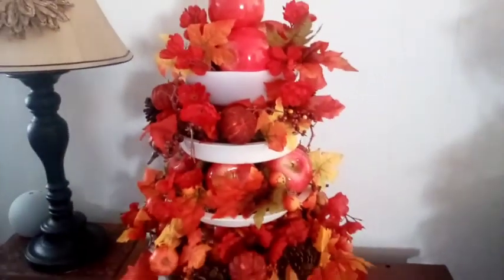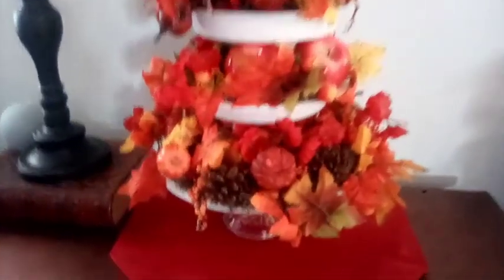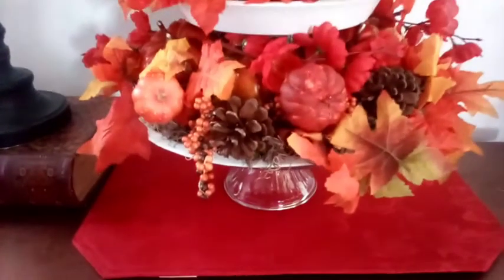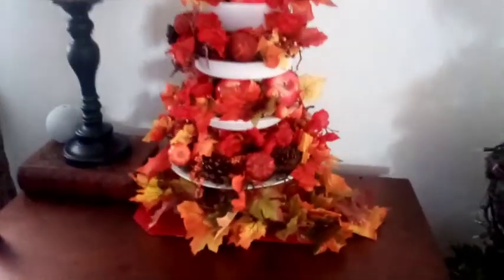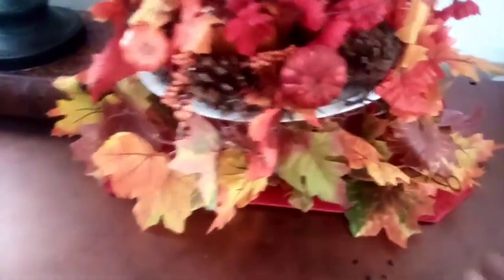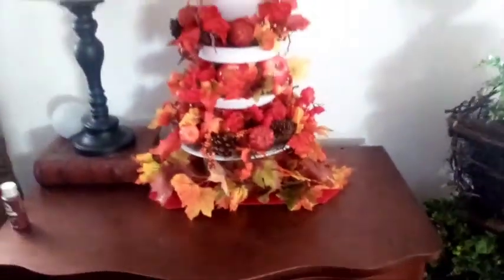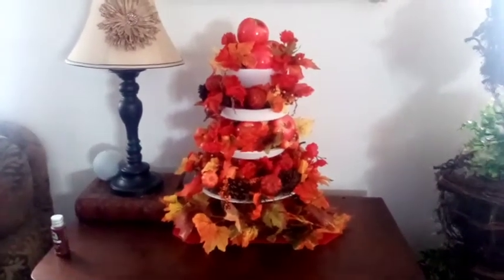I happen to love the way it came out. One final touch — I put it on a placemat, but I'm thinking I may even wrap some fall garland. Let's try. So I just wrapped a piece of fall leaf garland around the bottom. I think I need to tuck it in a little bit here, but I actually do like it. Let me know in the comments if you like it with the garland or without. I'll stand back so you can see. And that's how I did my three-tiered tray.